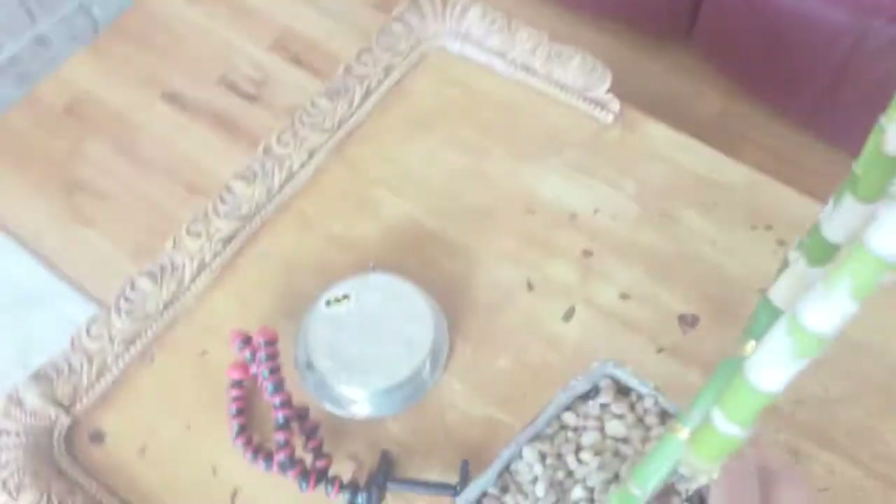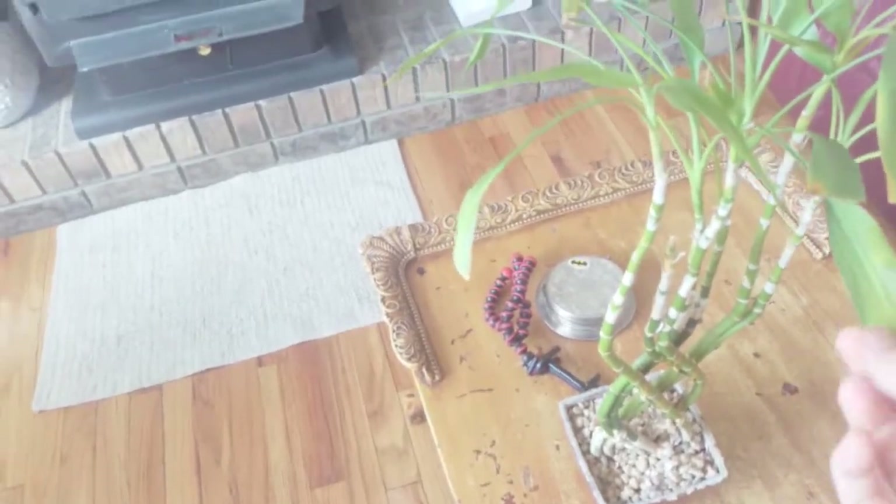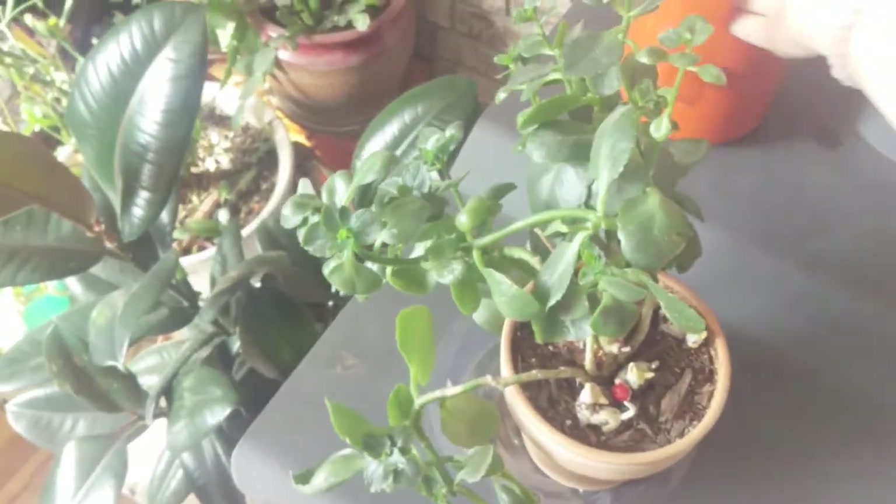These need a little bit of water. I'm not going to water those today. I'm not going to water this today because I'm actually going to take it with me — I need to remember to take this plant because I'm going to be giving it to my cousin, she likes the bamboo and I have two of them so I don't need to keep both.